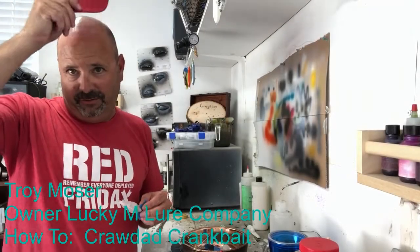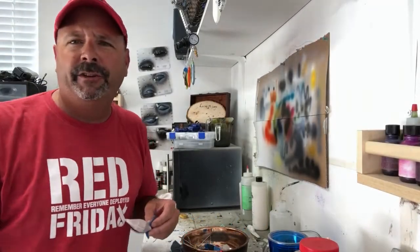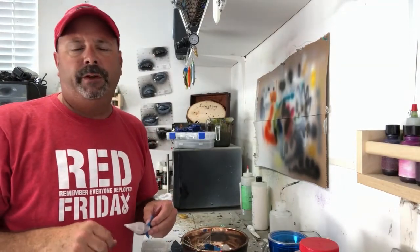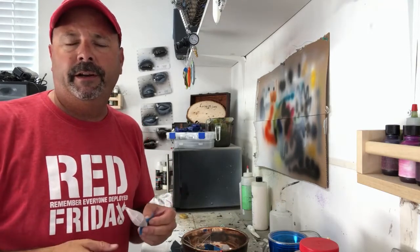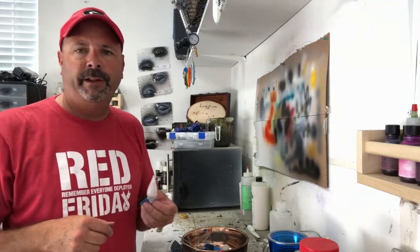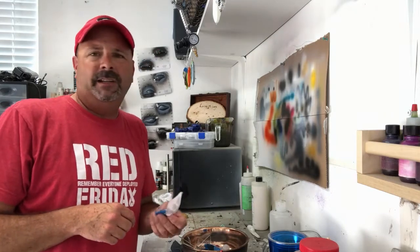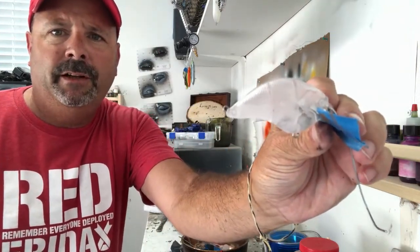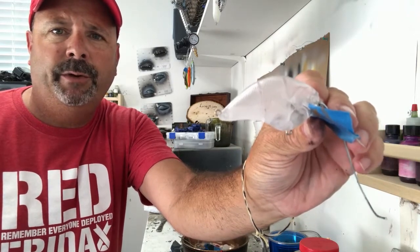Hey everyone, Troy Mosier here on Friday afternoon. I wanted to show you a little video — some of you have asked online how I prepare and get my lures ready to sell, paint them, and everything. So I thought I'd show you. This is how they show up to me: clear plastic. I put tape on so we don't get any paint on there.